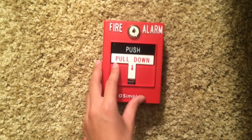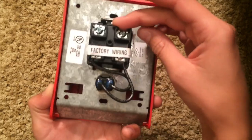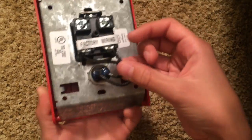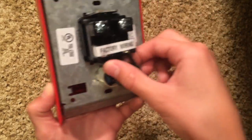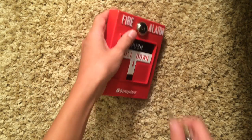It has the fire alarm label at the top, the push feature, the pull-down, and the Simplex branding, and it's labeled red. On the back you have your terminals, and if you wanted to change it into conventional, you could just unscrew this.